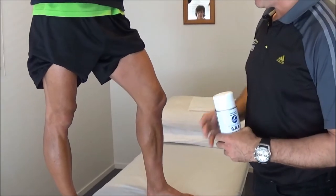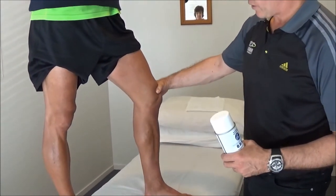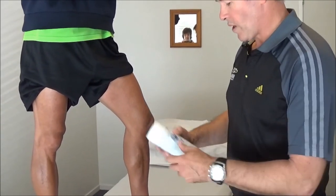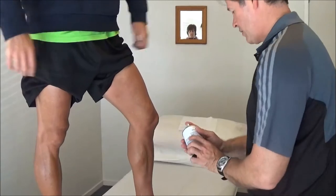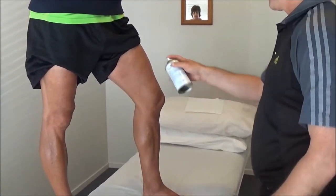What we're going to do now is tape up a medial ligament on the knee, so it'll be a sprained ligament injury. We're going to try and support through the inside, so we're going to spray our adhesive spray on first. Just have to give it a light spray, don't need to cover it completely.